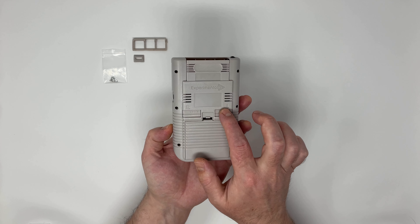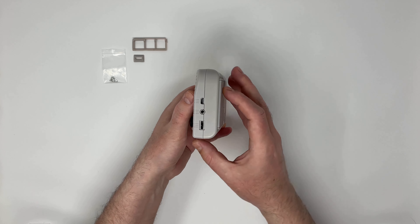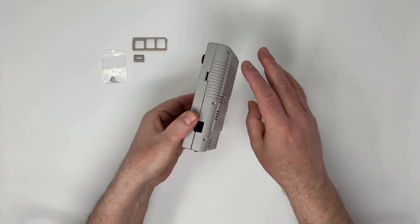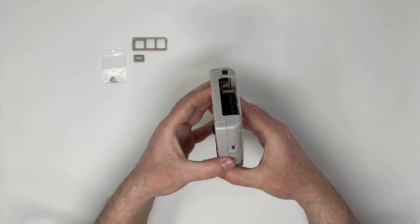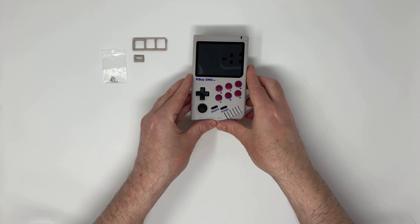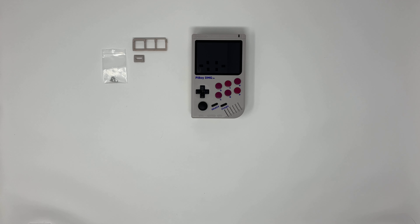You can see this is the same size as the original Nintendo Game Boy, same design as well. But there are some clear differences.